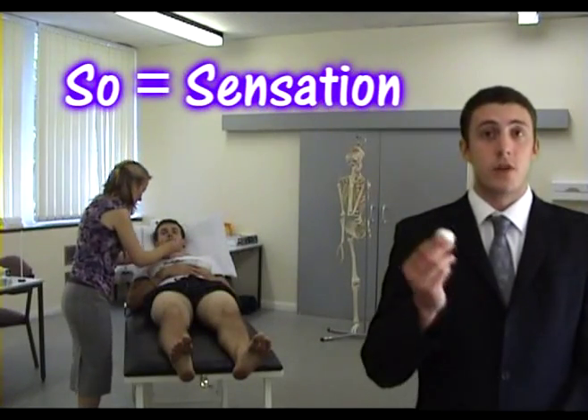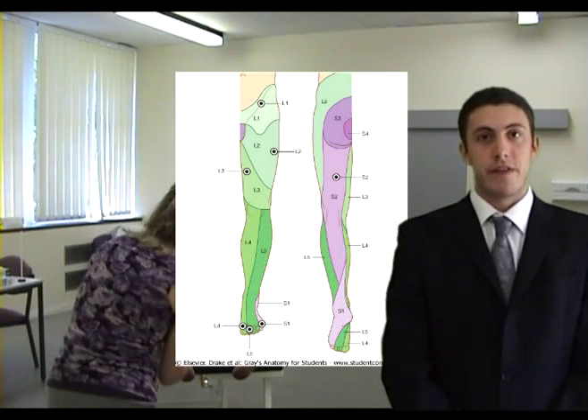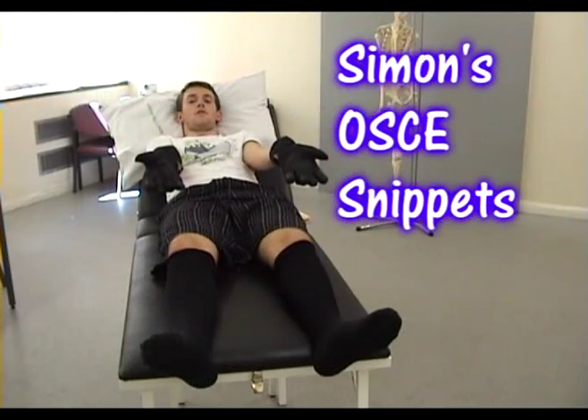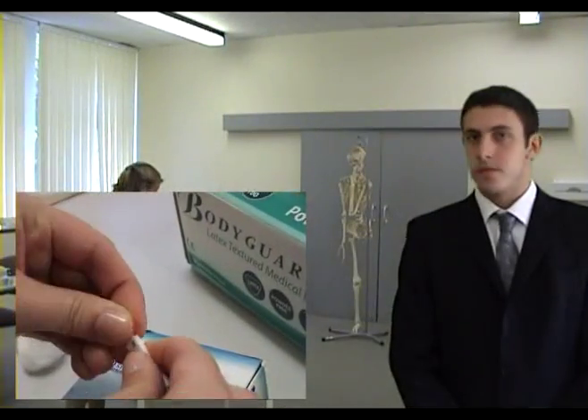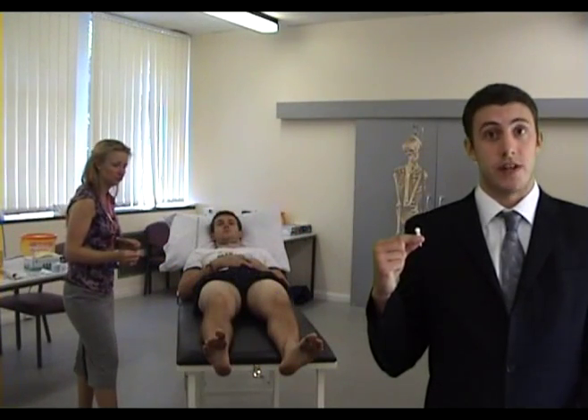Using a piece of cotton wool, test on the chest as a point of reference and ask the patient if it feels the same on each dermatome. Glove and stocking sensory loss is characteristic of peripheral neuropathies. Repeat this using a neuro tip, remembering to dispose of it in a sharps bin afterwards.